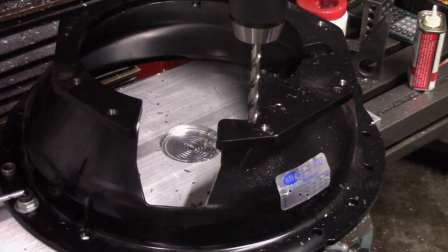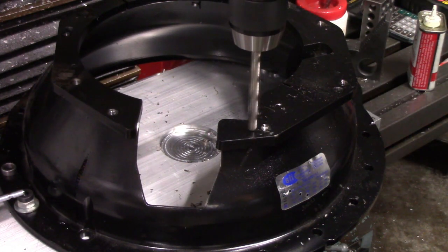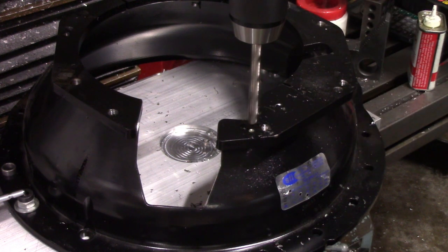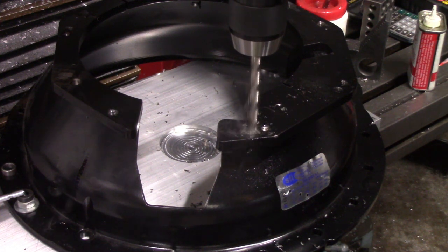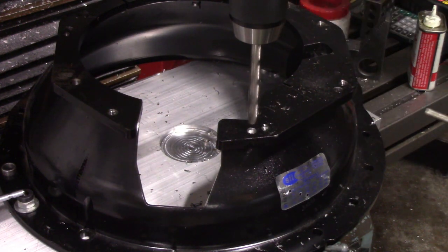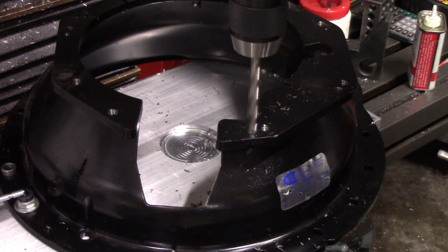After machining the surface flat after welding the hole shut, the next task was to drill and tap all of the mounting holes. This went very smooth and I only had to do it once. The tolerance required on the mounting holes is much less than the dowel pins, which I did last. I had all the coordinates from my CMM report and the machine went around and drilled them one at a time, then came back and tapped them.